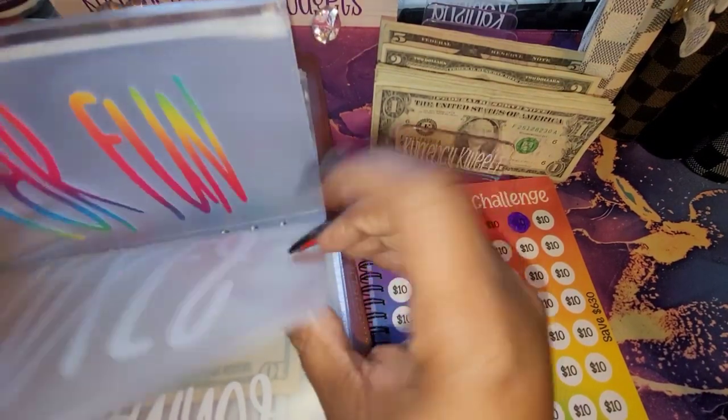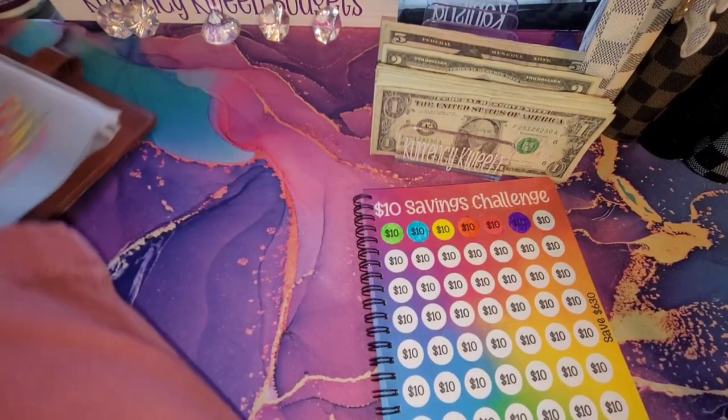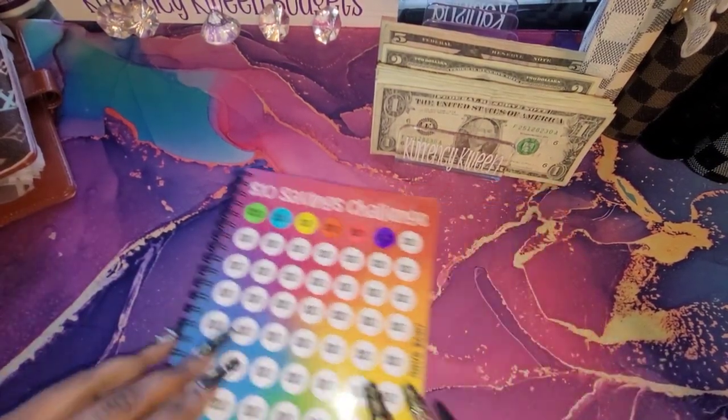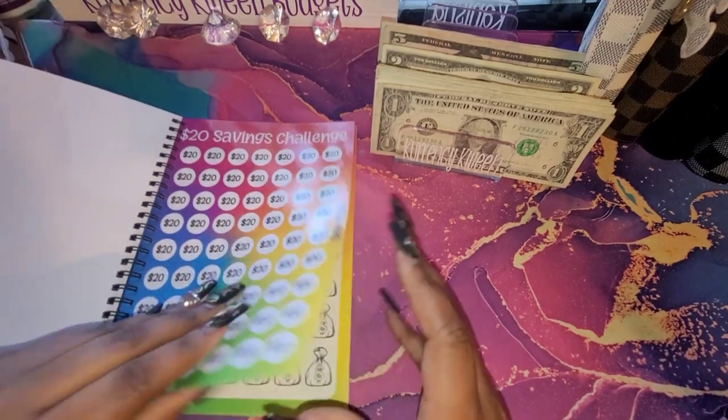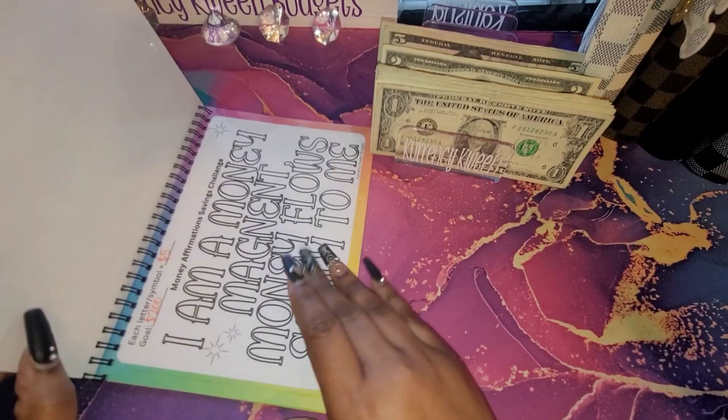Let's do it for fun — let's do a scratch off! I don't have a date set for these, so if I'm doing more than one, I think that's okay for me.